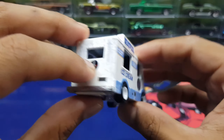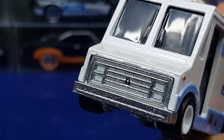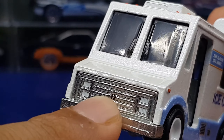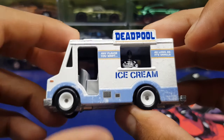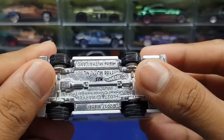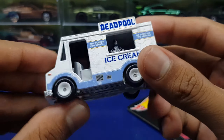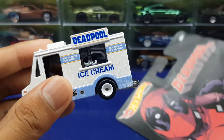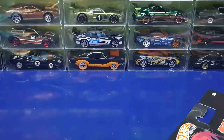You can see the Deadpool logo all around the car, and even on the front — some people don't notice this but there's also the Deadpool logo right there on the front. Same thing goes for the yellow variant of this casting. Very nice white wheels and metal base. I love this casting, I love this casting. Tell me what you guys think in the comments below. That's it for the quick review of the Deadpool ice cream truck — hope you enjoyed, and I'll see you guys next time!